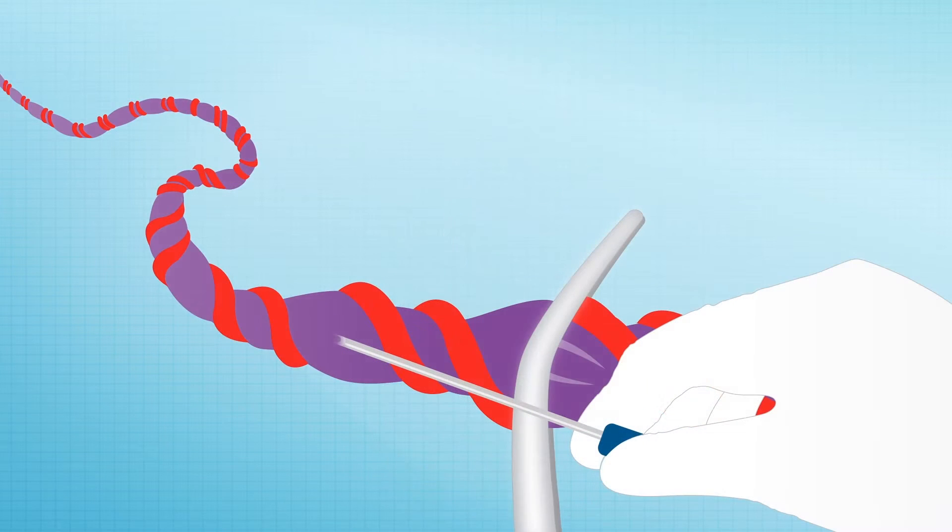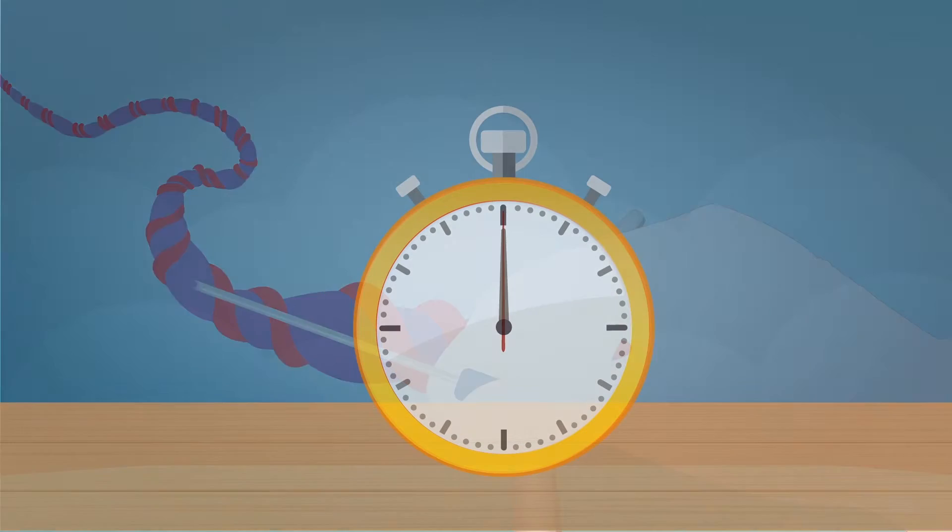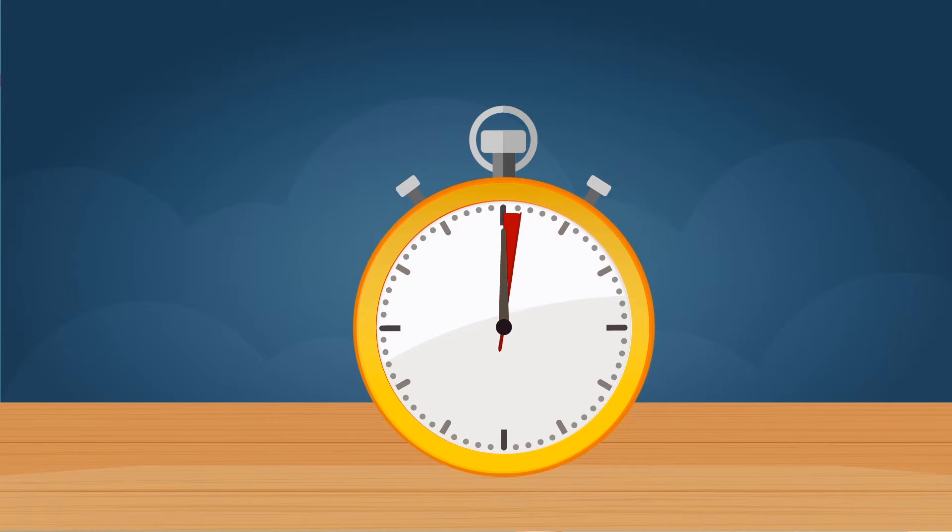During collection, if the vein collapses, move to a higher part of the vein. Total collection time is about 3 to 5 minutes. We encourage you to collect as much blood as possible.